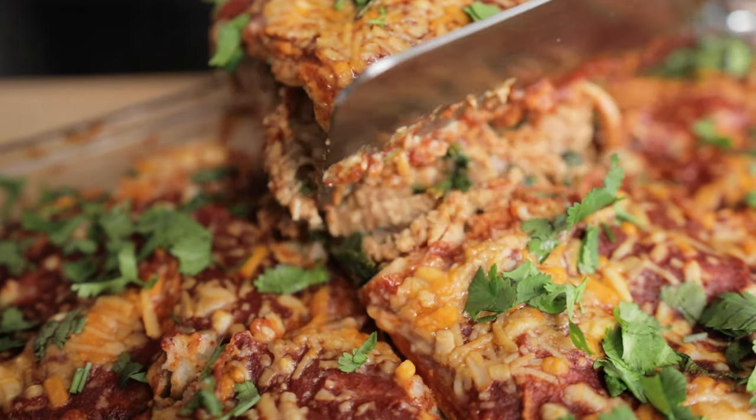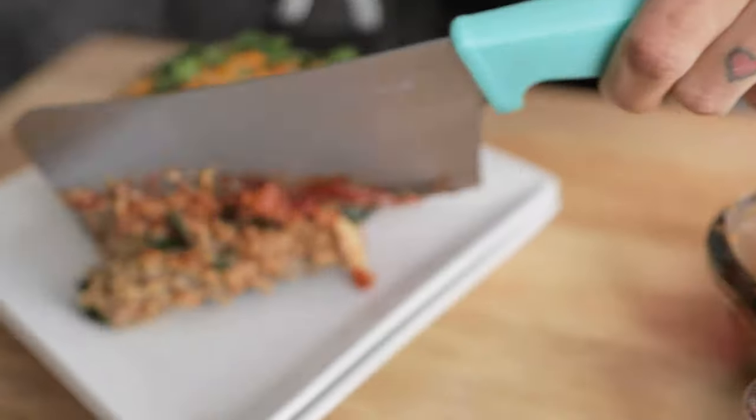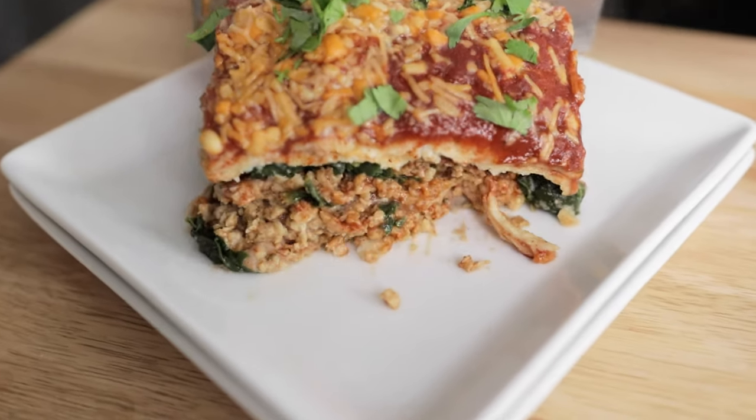Hey guys, and welcome to another video. Today's video is another Cooking with Natalie video. We are making enchilada lasagna today, and I'm so excited to share this recipe with you because it's one of my favorites. Whenever I don't have a lot of time to cook or meal prep, this is my go-to.